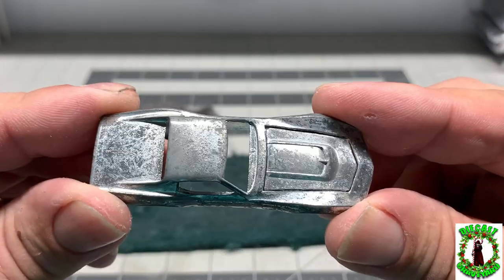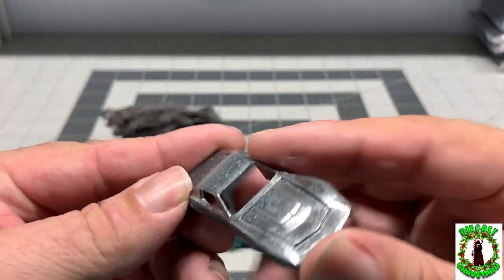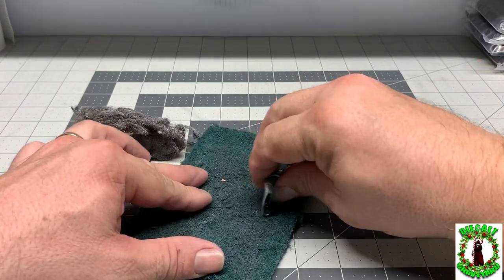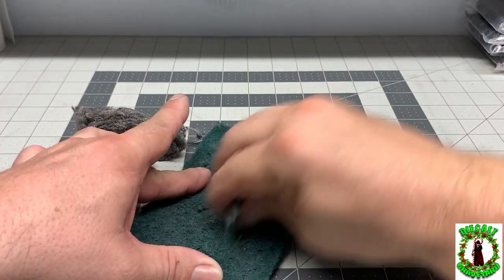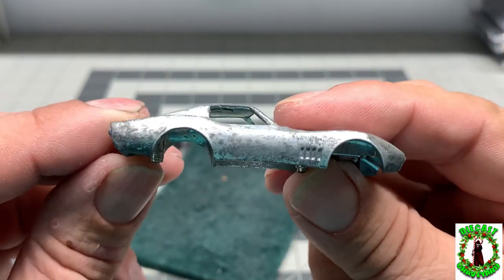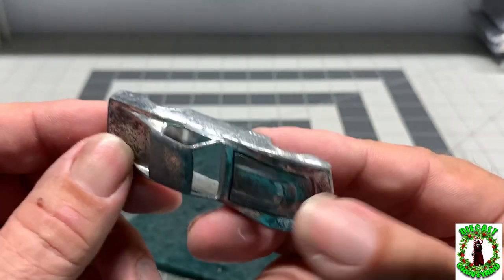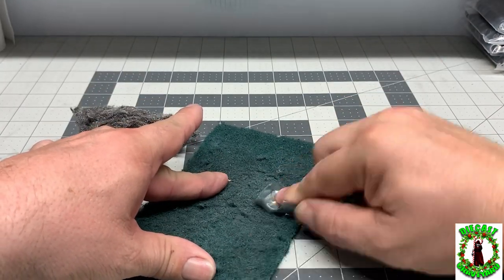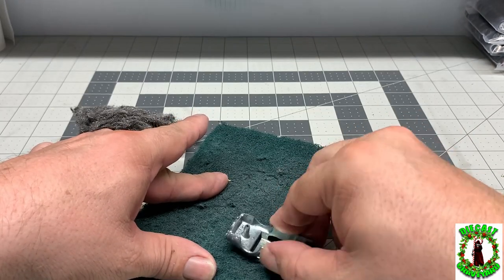We've got the body out of the paint stripper — I forgot to film when we were taking the paint off, but you've seen it in another video. Basically you clean it off. First off, we're going to use the Scotch-Brite pads. I really like the Scotch-Brite pads because when you get a car that's got a lot of toning and a rough surface, they make quick work out of smoothing out the side of the car. Notice how much toning there is on the car here, so it's going to take quite a bit of work to get this nice and smooth.